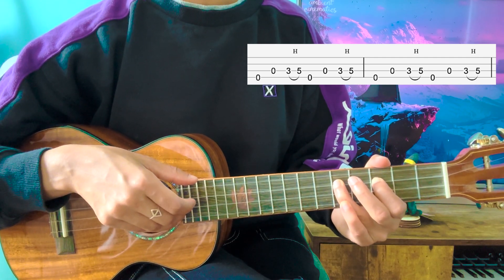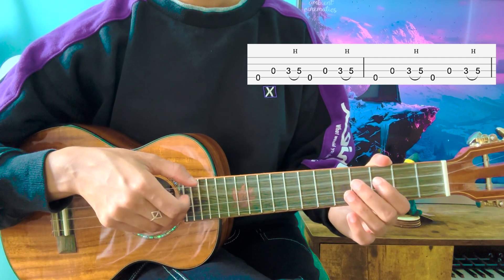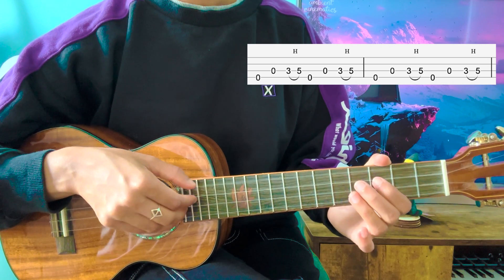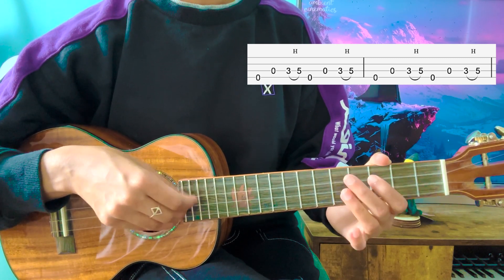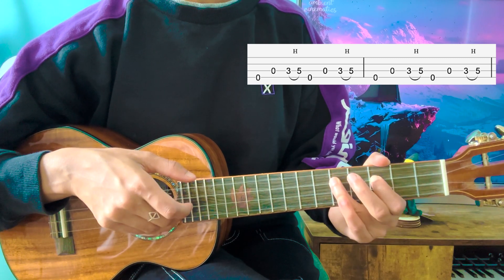So you're going to repeat that three times. So 1, 2, 3, 4. So you're going to play four hammer-ons.